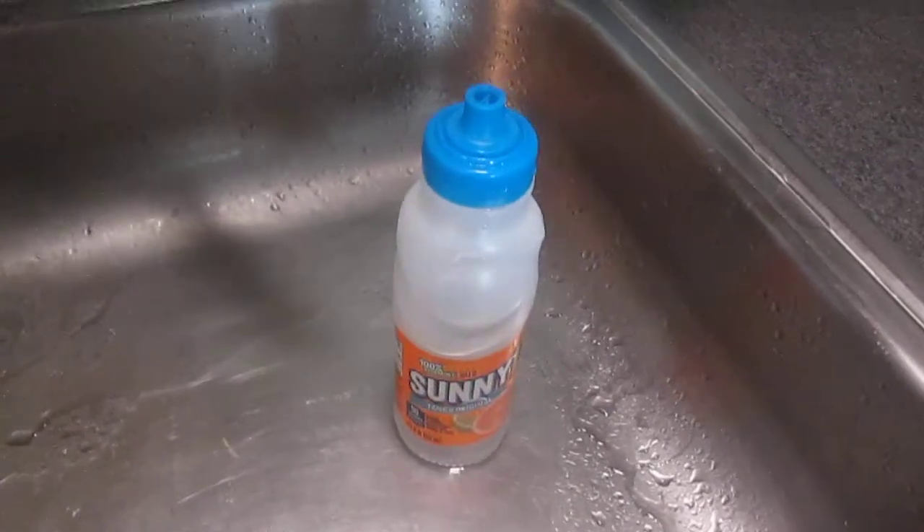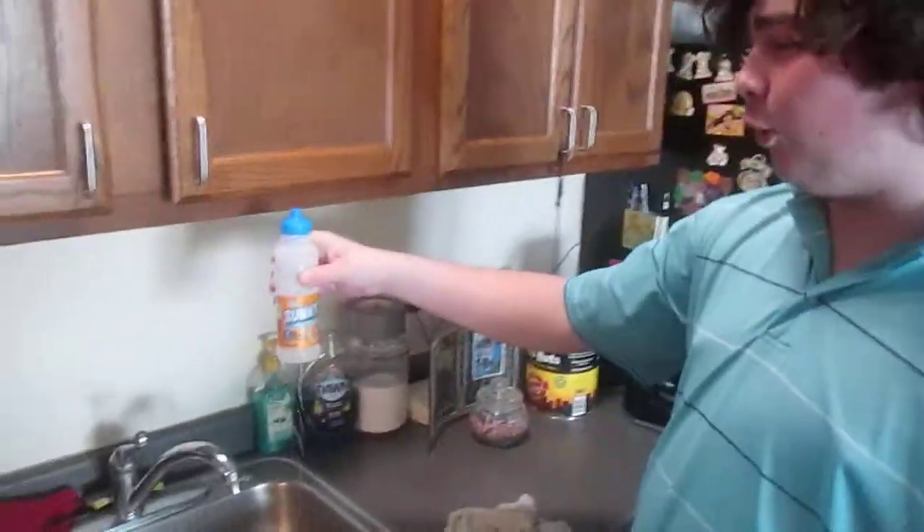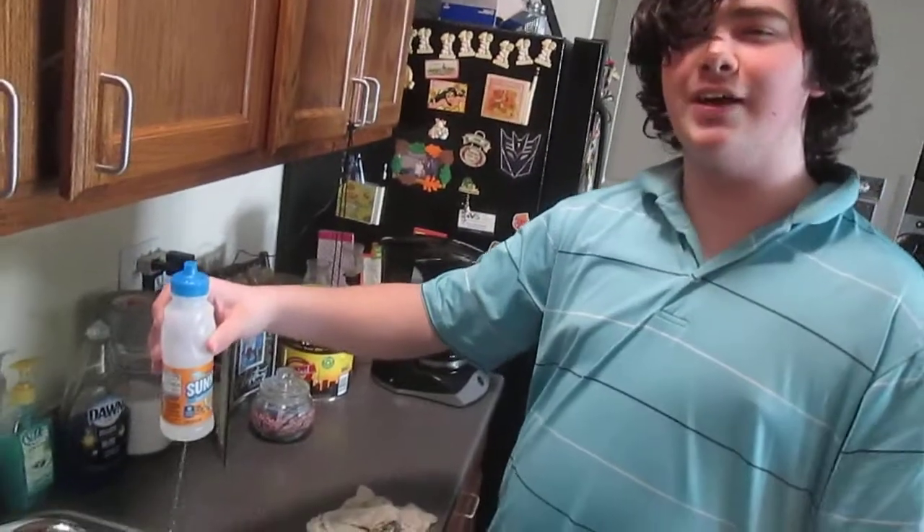With the Sunny D bottle, you may expect holes in the top, but what you might not have expected was also holes in the bottom. But with this duct tape, we might just be able to fix it. Hopefully.